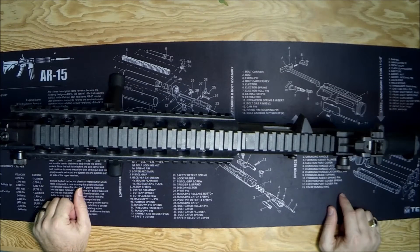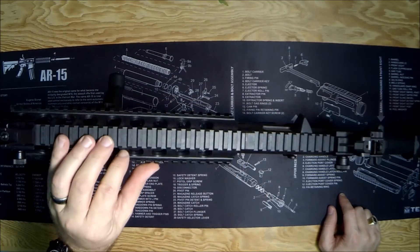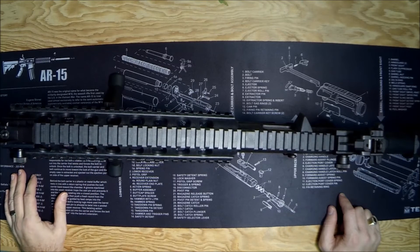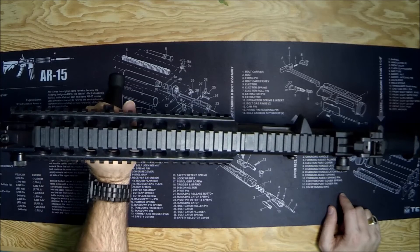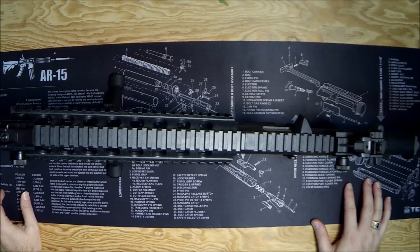For an M&P 15-22 which has a lot of plastic on it already, I don't think you're going to complain putting a plastic foregrip on it. But even if you've got a really nice high-end AR, I don't think you'll complain about putting this plastic foregrip on it, especially for the money. For 11 bucks it might just be worth trying out, and if it doesn't work you're 11 bucks out — you put it in your parts bin. For a little trainer 22 AR I think it's just perfect.